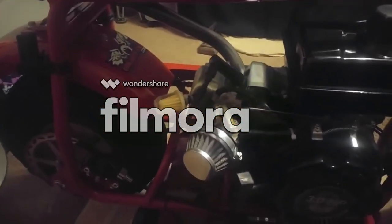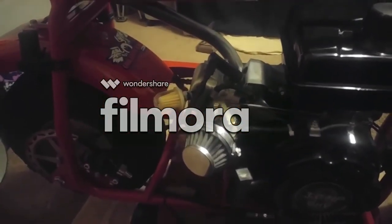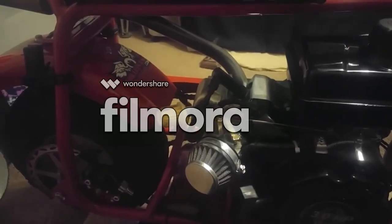Couldn't be happier — got all that new exhaust system on it, the jet ported on the carburetor, and yeah, this thing is freaking awesome.